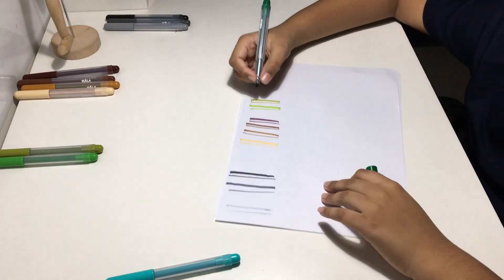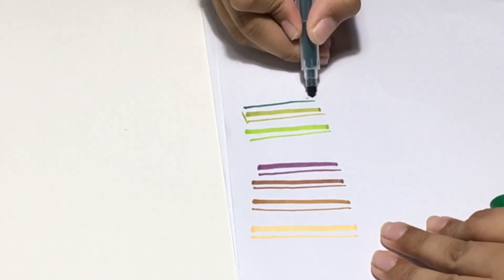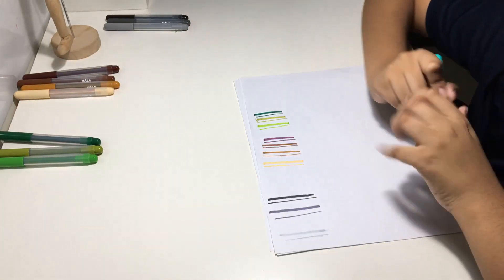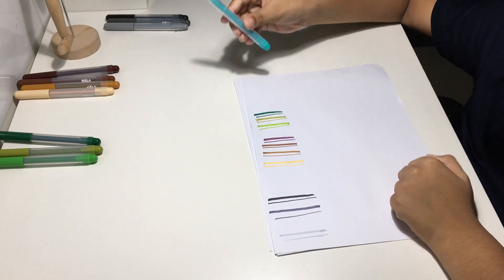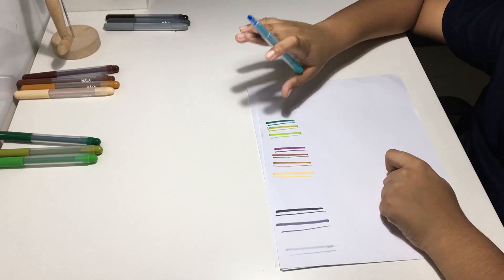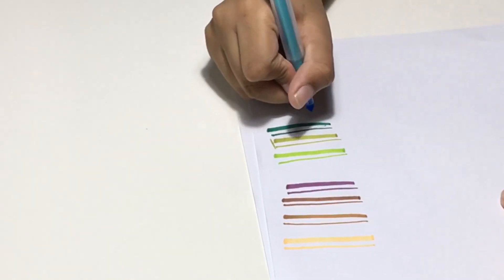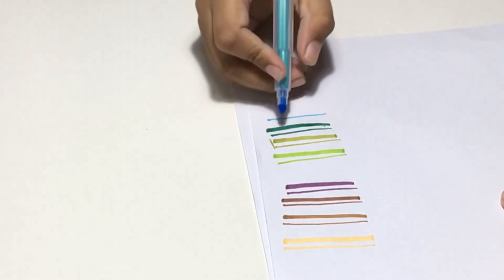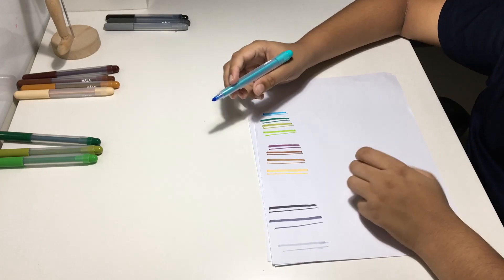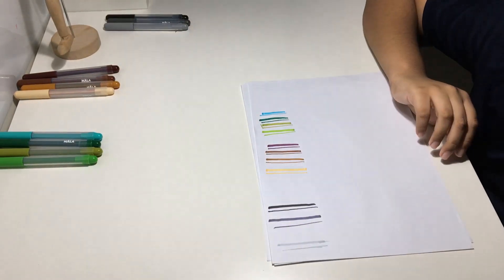Next we have the darker green — nice and dark. Now we have the weirdest shade of green ever: this is cyan, which is kind of blue but at the same time it's made by green. As you can see, that's not a blue — that's actually a green. Cyan is a green. Now moving on, we have the four shades of blue.